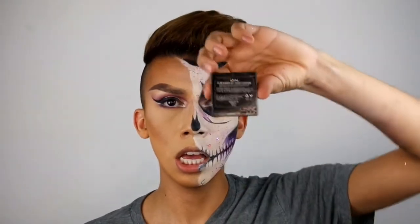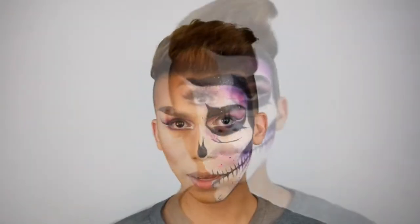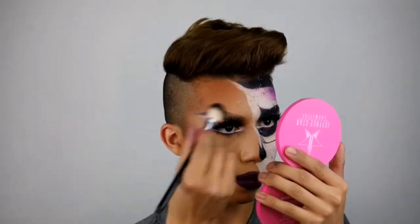I'm going to be taking this NYX blush — just a little blush. I'm going to go ahead and add lashes and I'll be right back. For the lips, I'm going to take Night Moth again and Own It by Sigma. Oh my god — before I go: highlight, of course!